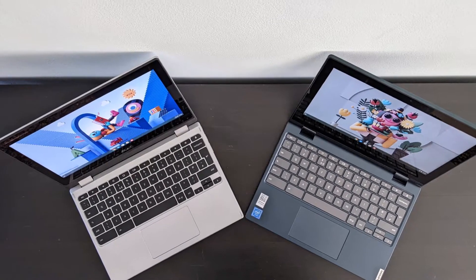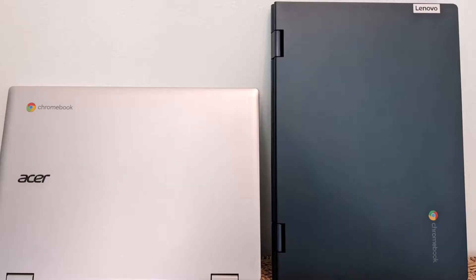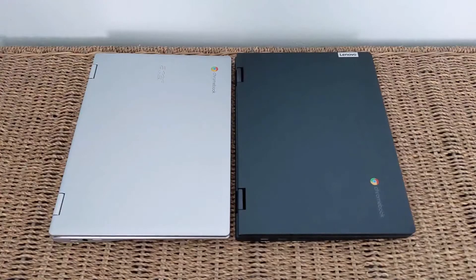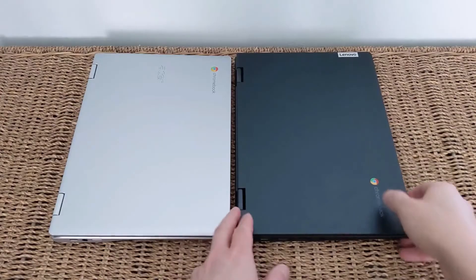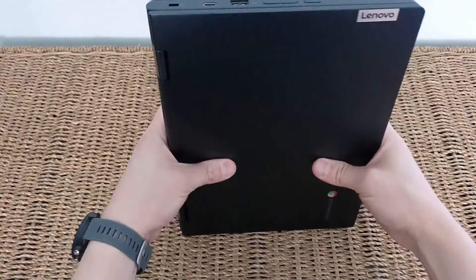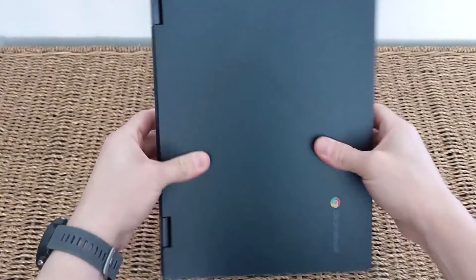You may have already seen my individual reviews of these two Chromebooks. You've got the Acer Spin 311 with the MediaTek processor on the left, and the Lenovo Flex 3i with the Intel processor on the right. Both are 11.6 inch fully convertible touchscreen Chromebooks with a lot in common, but in this video I'll highlight some of their differences.